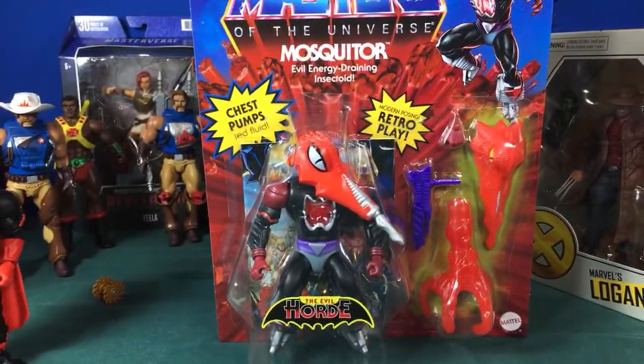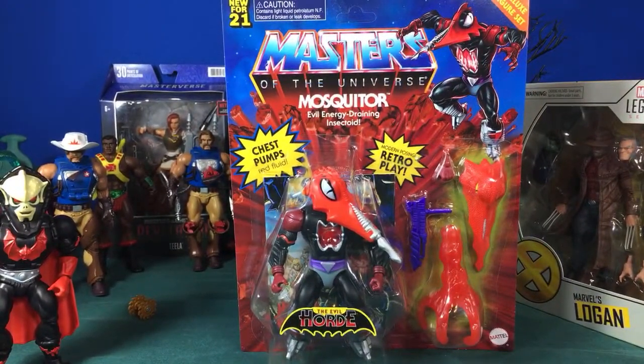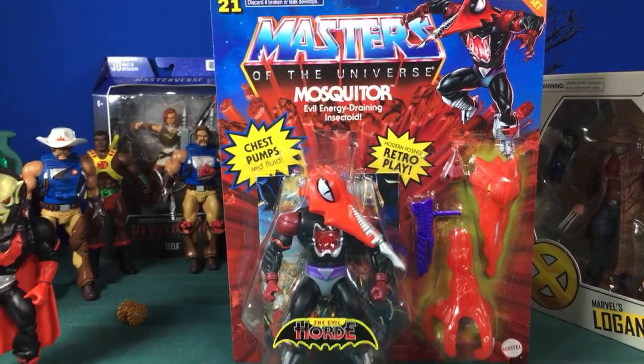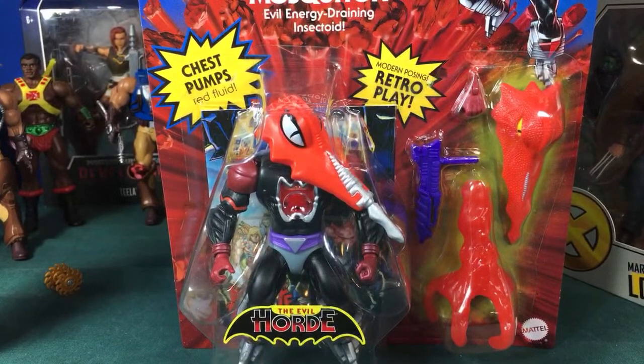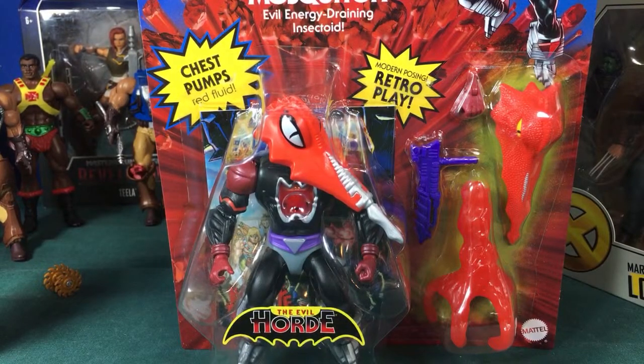Camera was pointing the wrong direction, but we're going to talk about Mosquitor today. I don't have my iPad to check your comments as they come in, so if I see them on screen I'll answer them, but I might miss some. I'm going to grab my iPad really quick since only one person is online so far.